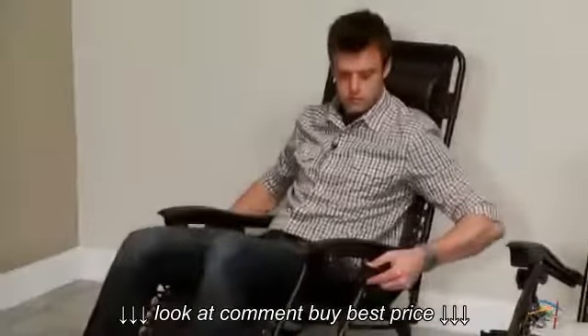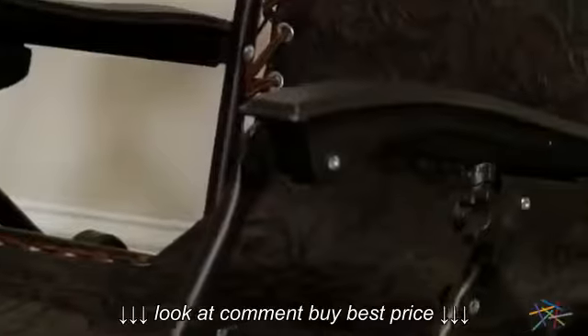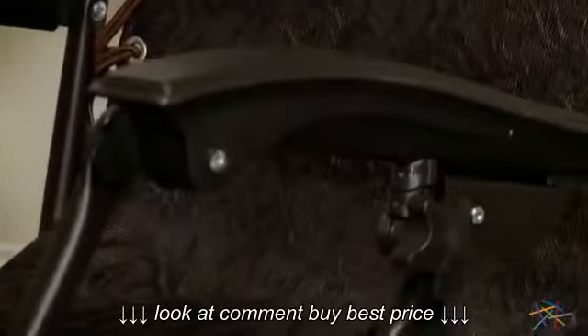Relieve strain on your lower back with the infinite recline points that are offered within the allowed range of motion. Under each arm rest is a knob — loosen each side and find your desired recline position. Once comfy, simply turn the knobs in the opposite direction to lock into place.